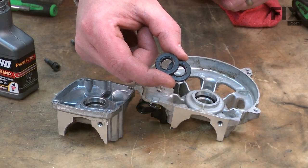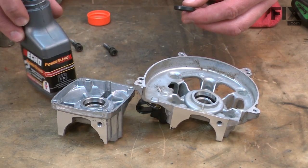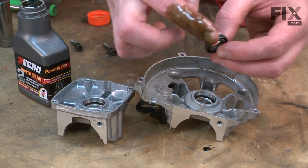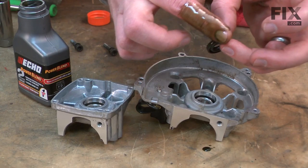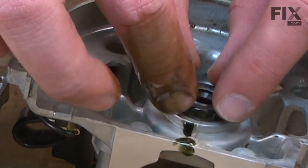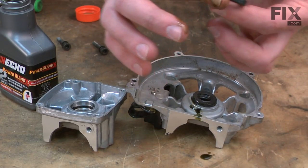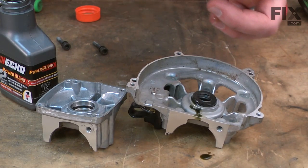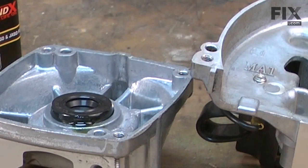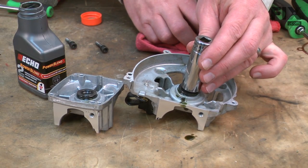Now I'll install our new crankshaft oil seals. I'll put a little oil on the outside of the seal — I'm just using two-cycle mix oil, the same type of oil you'd put in the gas. And again, I'll use a socket just about the same size as the seal.